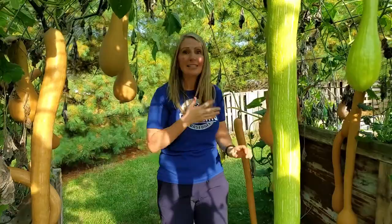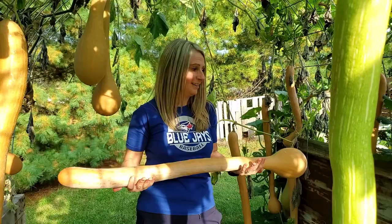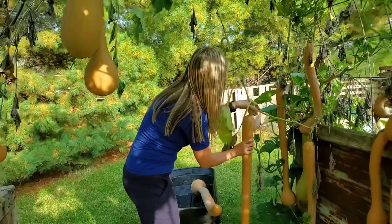Let's get harvesting. I bet this one here is over ten pounds — it's pretty heavy. Let's just start pulling them.